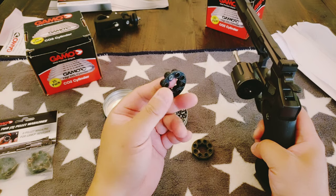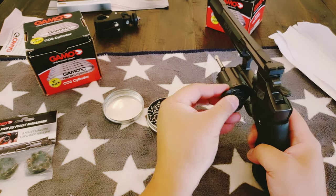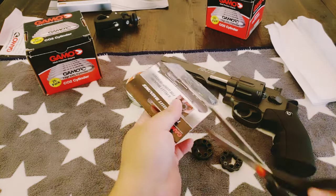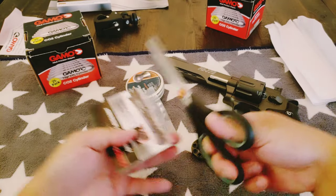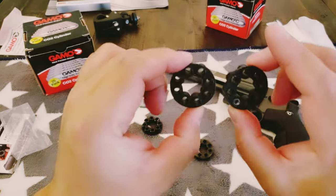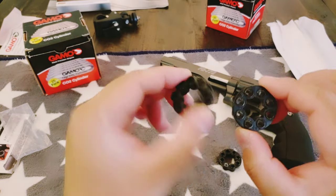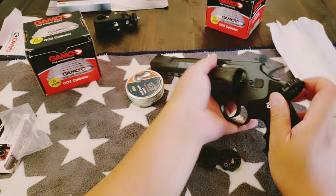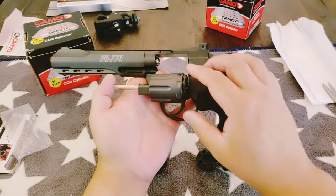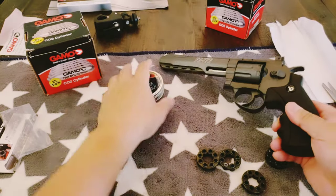As long as it's .177, or 4.5mm. That's cool — so that works, it fits. Now let's open this sucker up. If you buy extra magazines, just to confirm — it is identical, visually it is identical. By the way, the fit is perfect. This was fun — Gamo — I tried both, fits perfect.